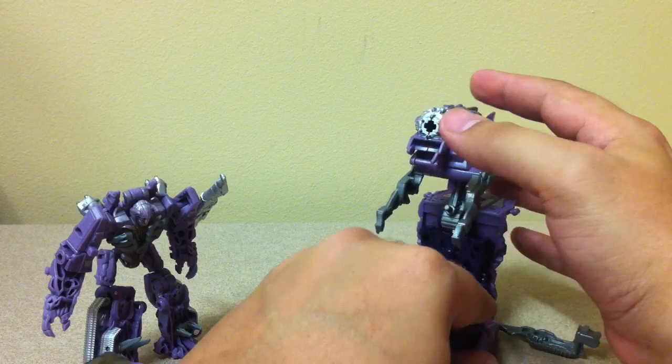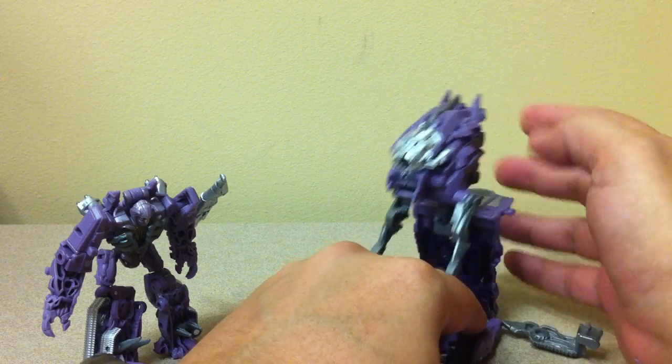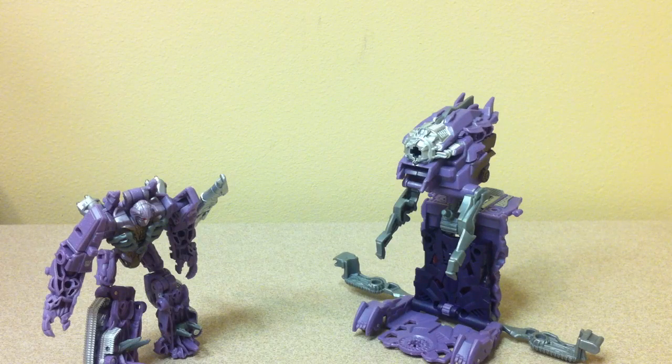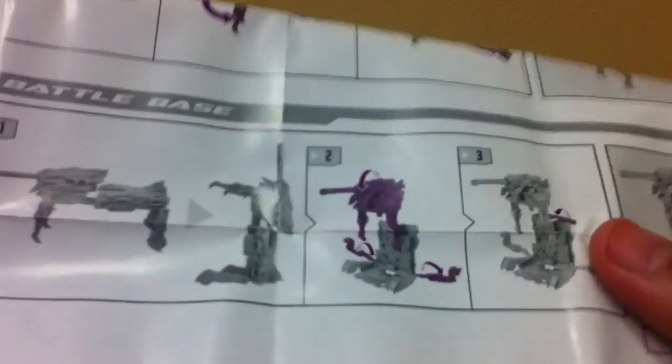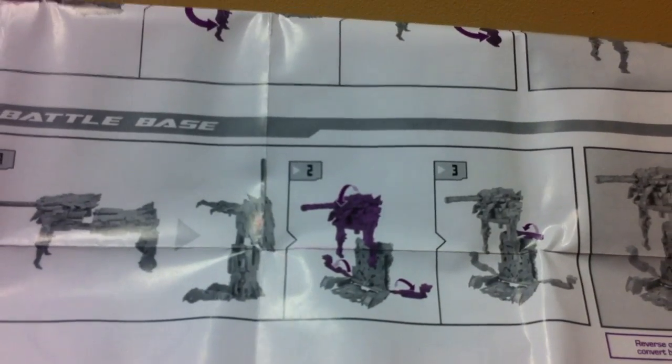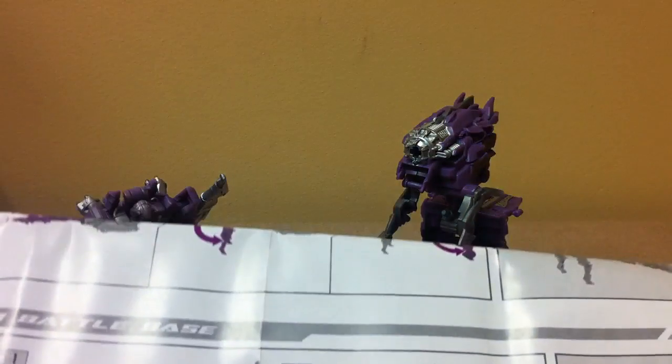Let me show the instructions — there's the battle base. Flip that panel up. But it doesn't show if he's supposed to interact with it. I think it's just supposed to be like an automated base.